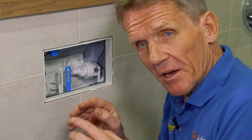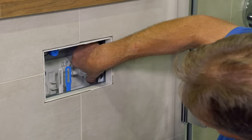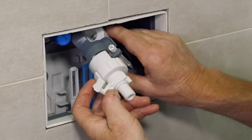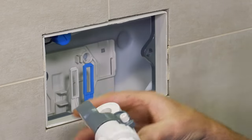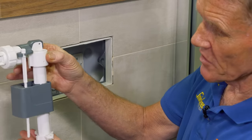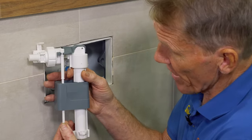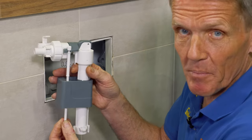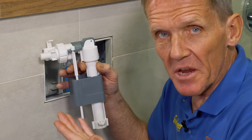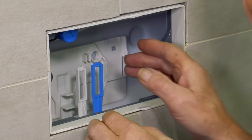The next bit is to take out the float valve, which is in here. There's a small lever at the back — you can hear it click — and that slides out; it's a back slot on the back plate that it slides into and clicks in. Now we've got the whole float valve assembly, very familiar to a lot of people. The adjustment on the float valve is simply up and down by turning, and it's pre-adjusted so you shouldn't actually need to adjust the height at all.